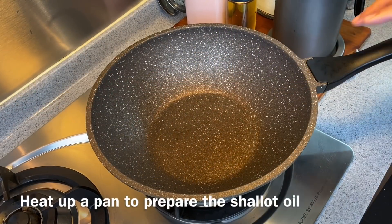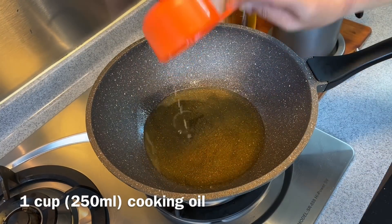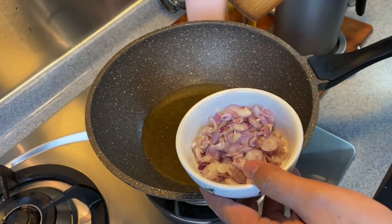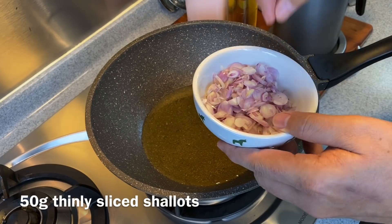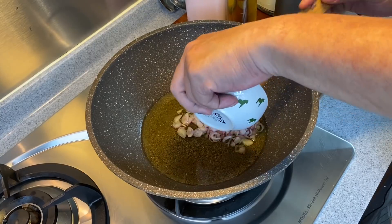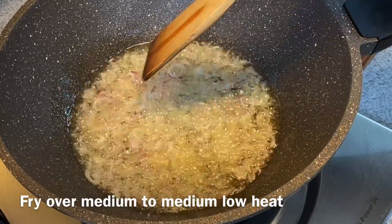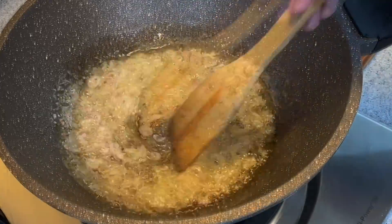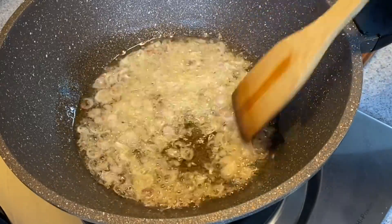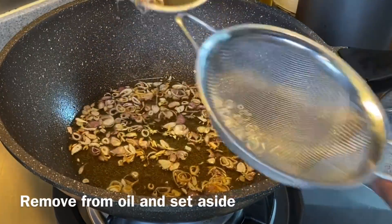We will now prepare the shallot oil. Heat up a pan and pour in one cup of oil. We will fry our shallots now — we do not have to wait for the oil to be heated up. Put in 50 grams of thinly sliced shallots. I'm going to make these into crispy shallots and extract the aroma from them. I'm using medium to medium-low heat — don't turn up the heat too high. When you see the shallots start to turn golden brown, we'll just remove them from the oil. Make sure you move them around so that we don't burn them. Once they're starting to brown, we'll remove them from the oil.